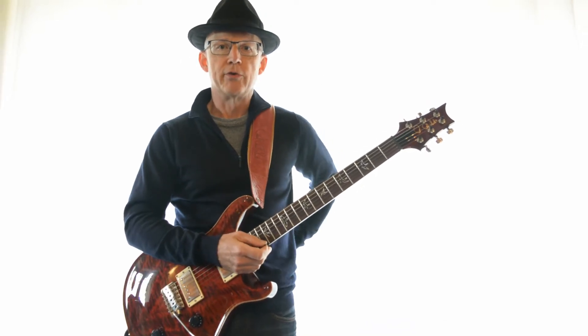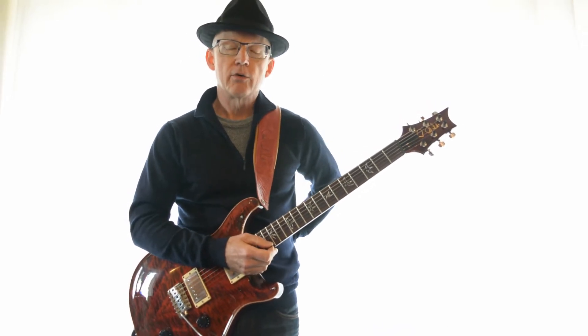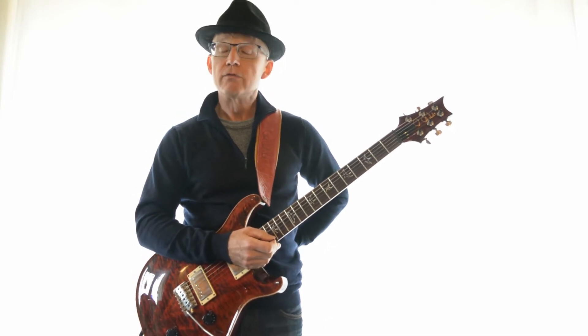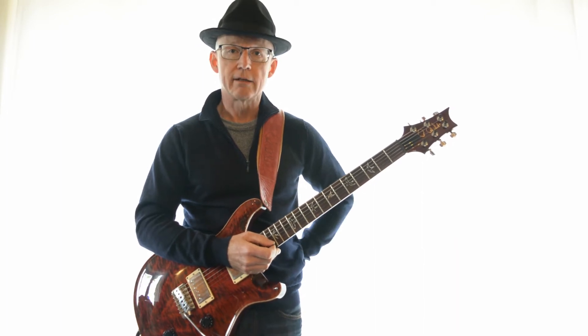Hi, welcome to People Get Ready Part 2. In this video we're going to talk about the lead guitar part. If you've come to the wrong video and you really wanted to do the rhythm track, this link here will take you to the rhythm track tutorial. When you're finished you can use this link here and that will take you to the finished song so you can play along.